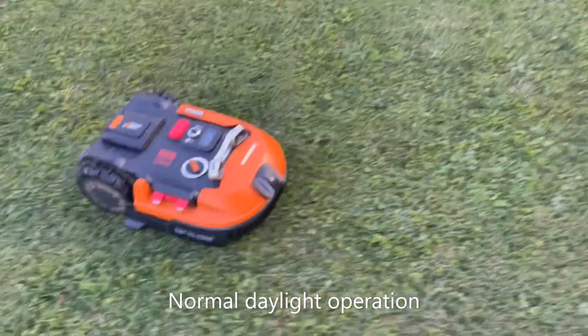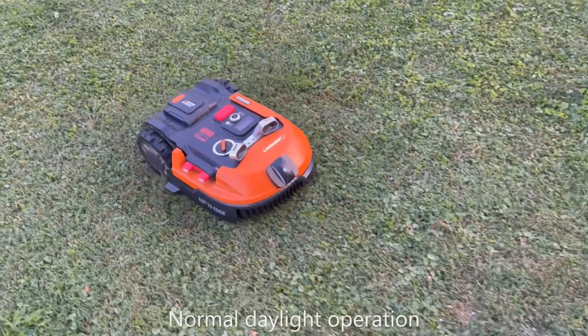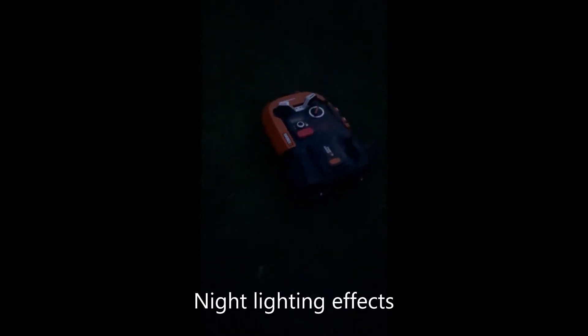A simple little project with very little practical use, but it is kind of interesting. I like seeing the Landroid out in the evenings and it makes an interesting conversation piece.